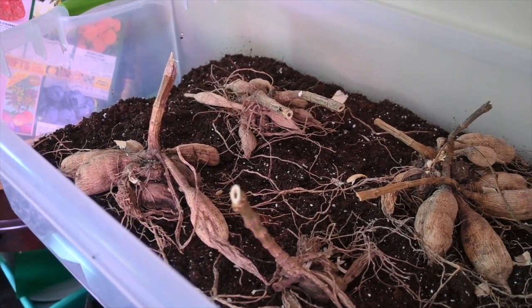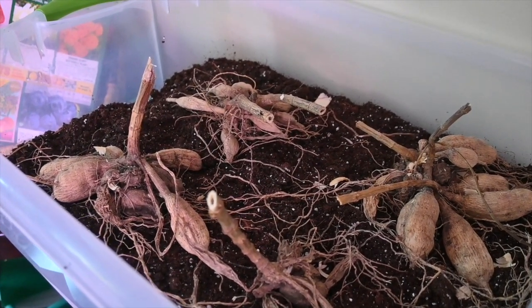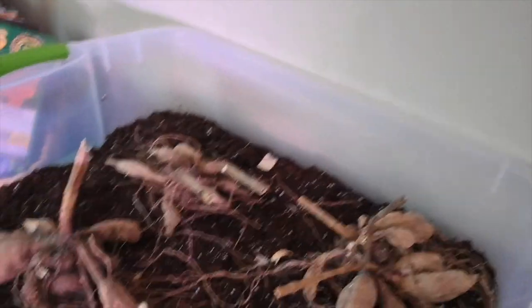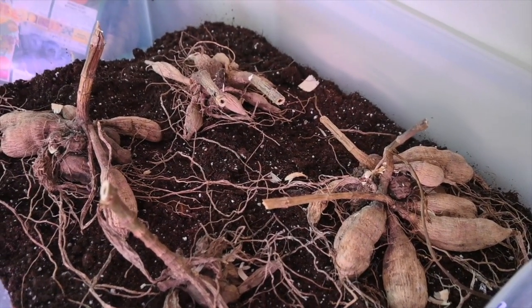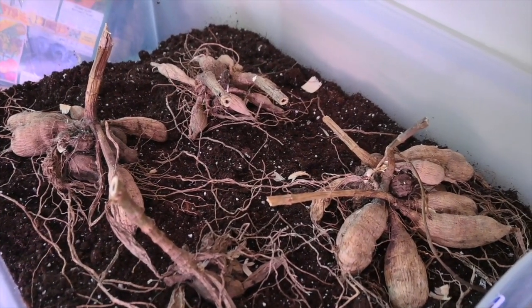I will give them 3 to 4 weeks and check on them every day. As soon as they get their little eyes, I will add 5 inches of topsoil to this. Another thing to remember with dahlia tubers is you do not want to give them too much water or they will rot — they don't need a lot of water at all. Just make sure your soil is very lightly damp. And then once you start seeing stems and leaves, that is your cue to start watering them more regularly.